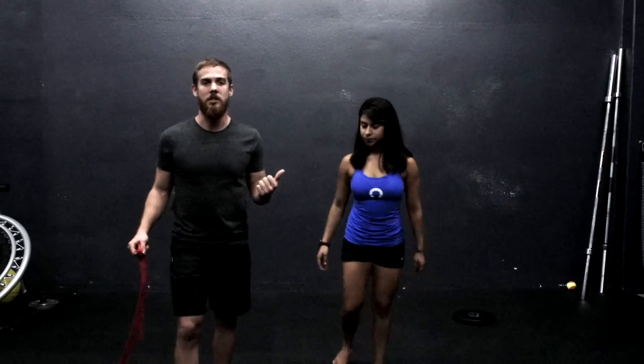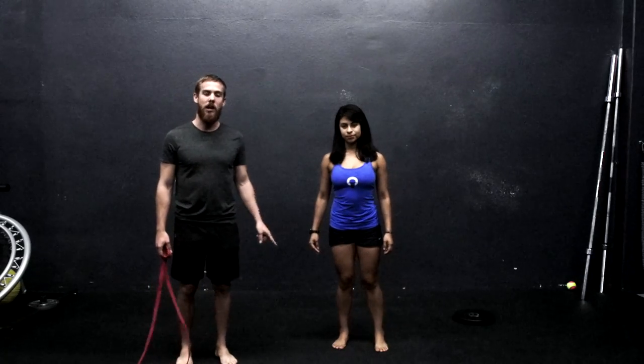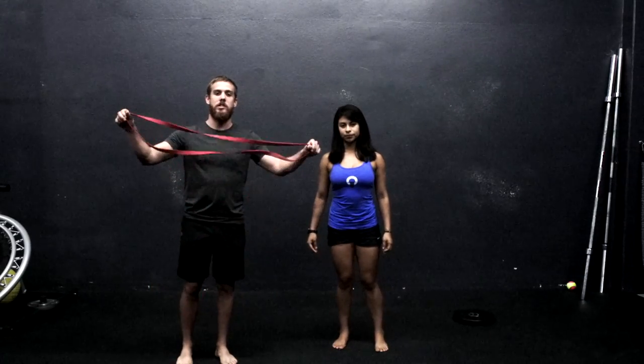So to do this exercise, we're going to step back and Kathy's going to get into a staggered stance. She's going to place one foot in front of the other. Essentially, we're going to be working on a single leg balance and we're going to throw this resistance band into the mix.